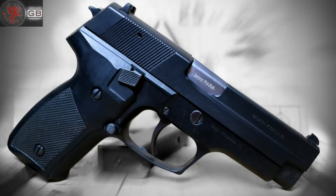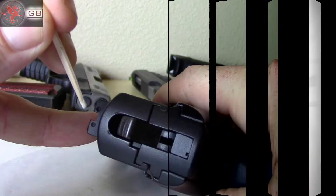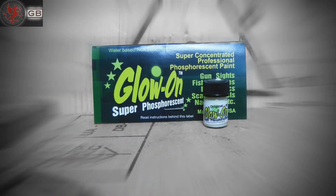One of my surplus guns, a Zastava CZ99, was refinished by some previous owner before I got a hold of it. Because there's next to no aftermarket for these pistols, receiving a pistol with black Cerakoted sights was no good.